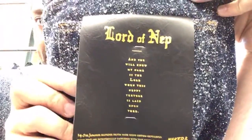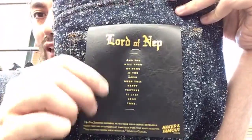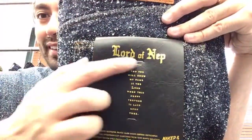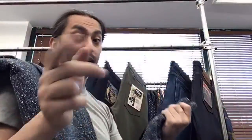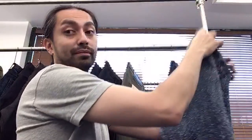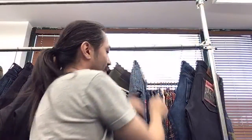Everything is coming out between now and the end of October. I'll put the release schedule in the description below so you can check it out. The price on the Lord of Nep is $218 USD. The pocket flasher has a faux-leather look, kind of like a bible, and it says 'You will know my name is the Lord when this neppy texture is laid upon thee.' It's a movie reference — if you know it, tell me in the comments!